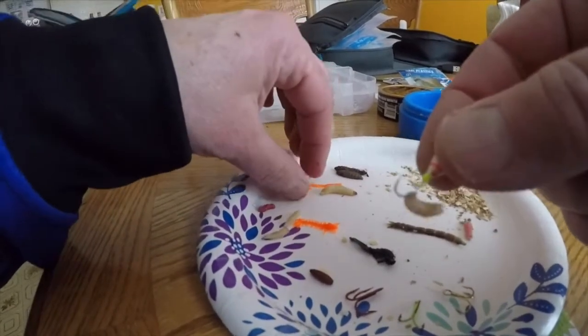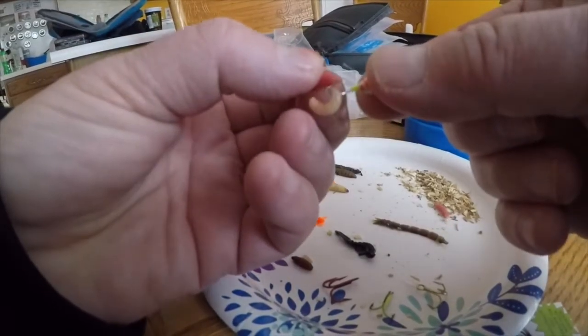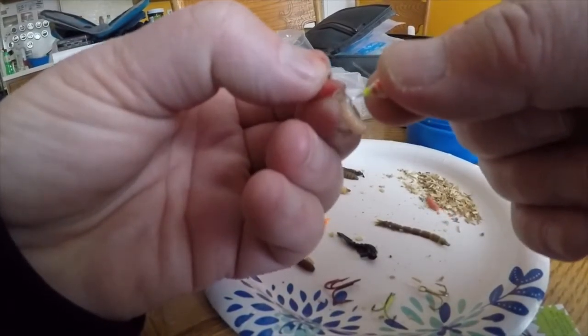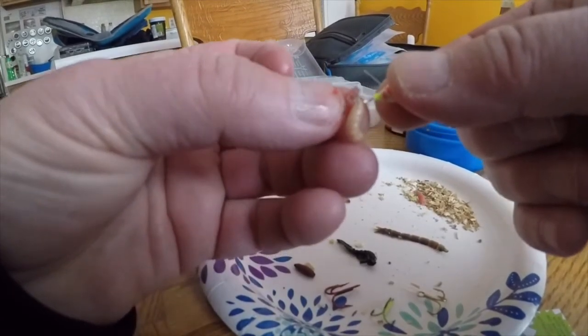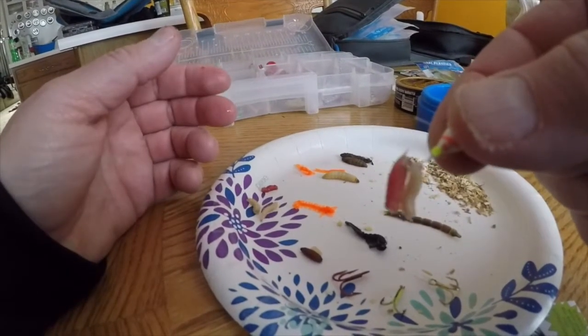They come in different colors. You can put four or five of them on there.